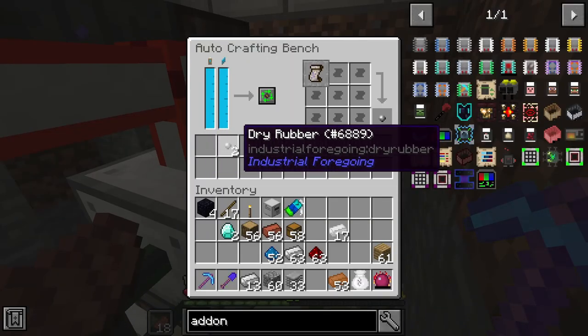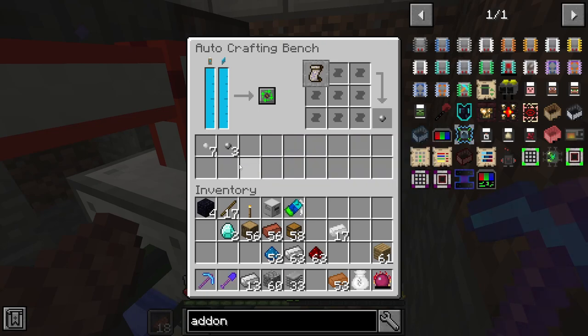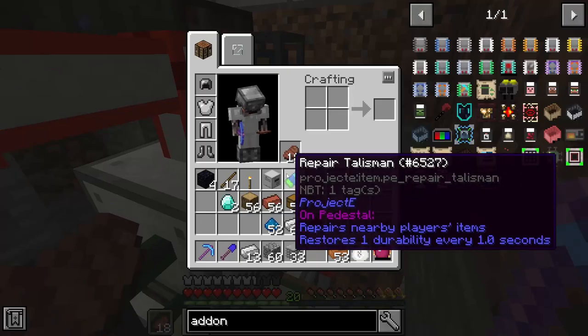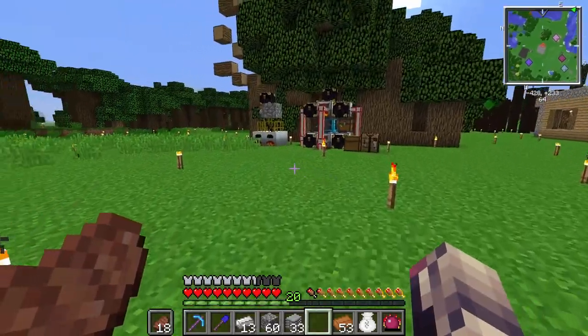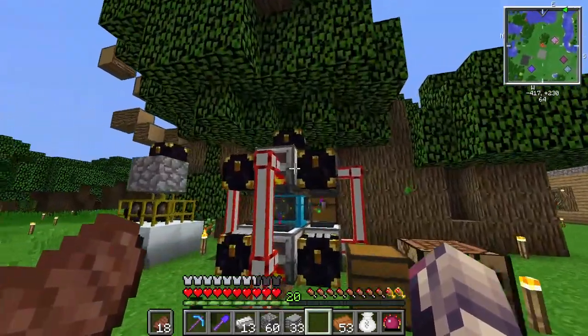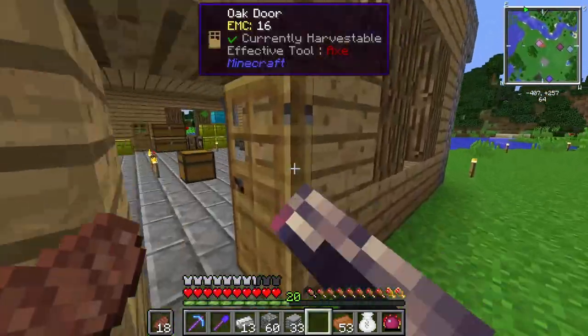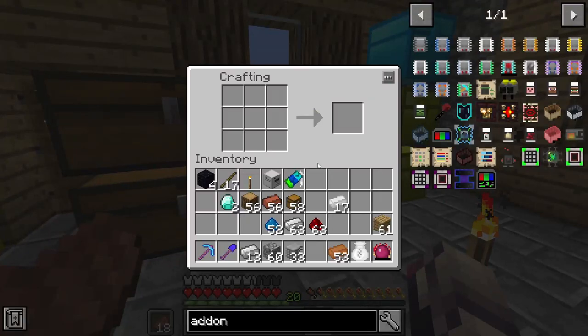So now we're making tiny dry rubber. We need to be able to take this tiny dry rubber and put it into a furnace. I'm thinking the resourceful furnace — isn't that what we're using out here? Yeah, resourceful furnace. Let's grab one of those. I'm going to craft that real quick off camera and the add-on we need for it, which will be a pull, and I'll be right back.